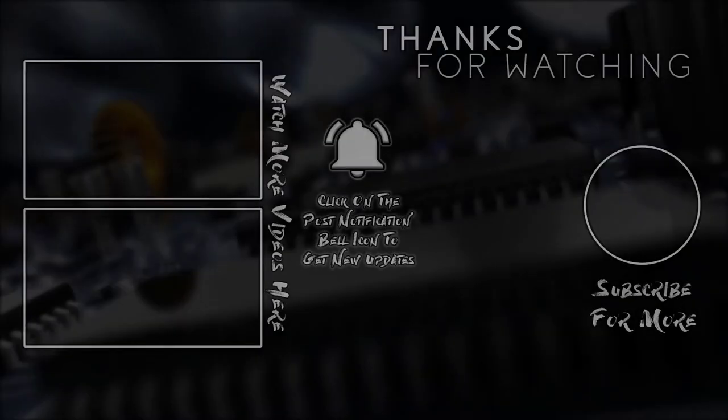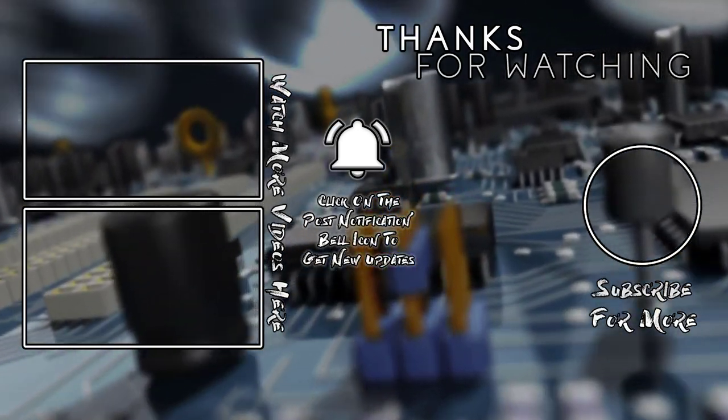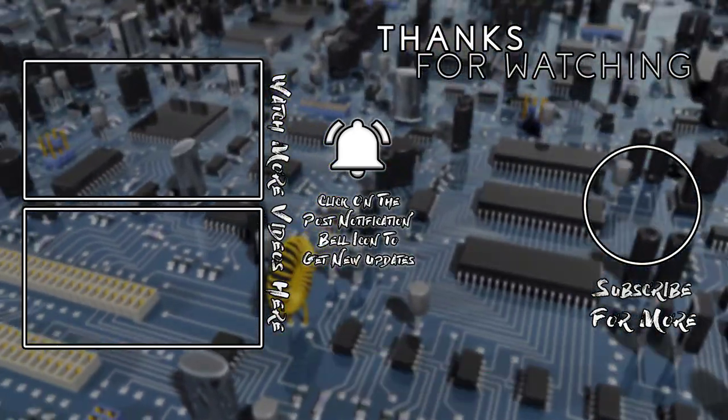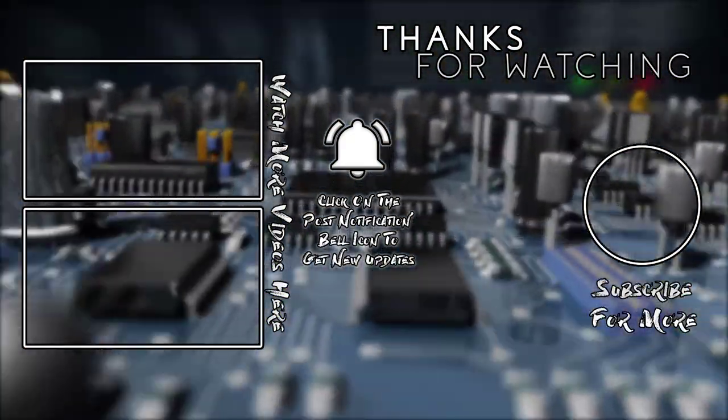Hopefully you guys enjoyed this tech reviews and gadgets episode — I know I did making it. I'll see you guys on the next one. Crew Elite, signing out. Thank you all for watching and have a blessed day. We'll see you all on the next one.